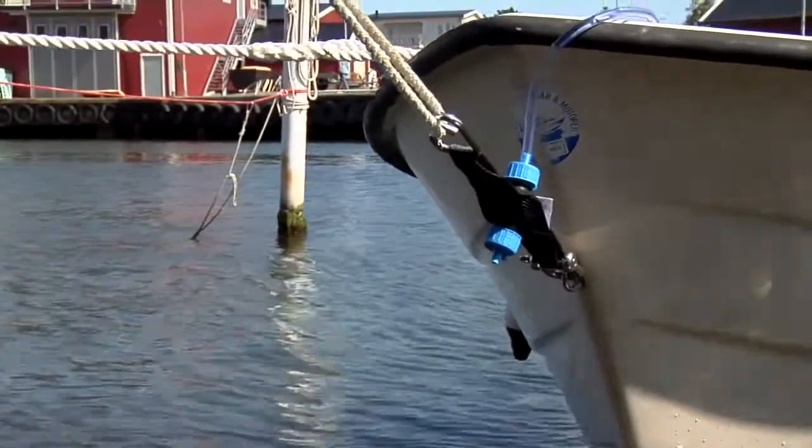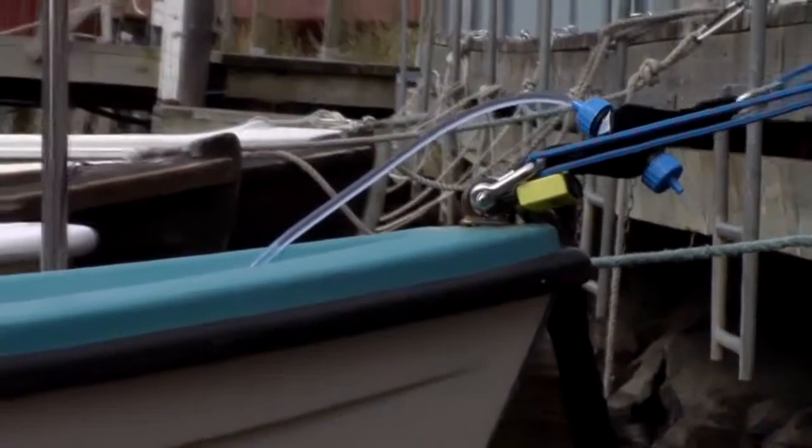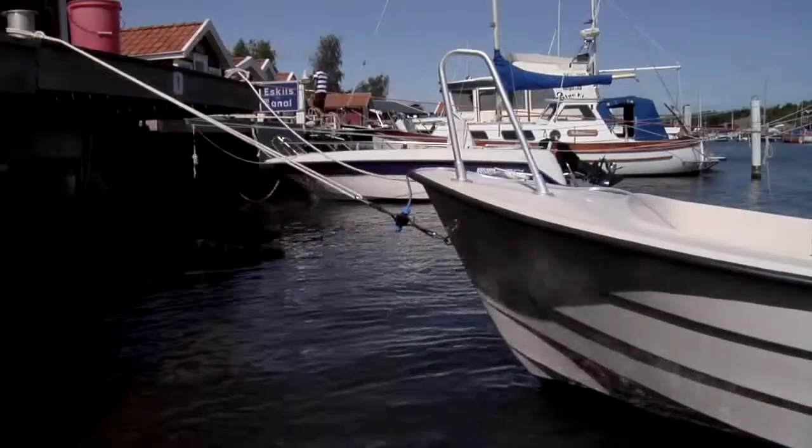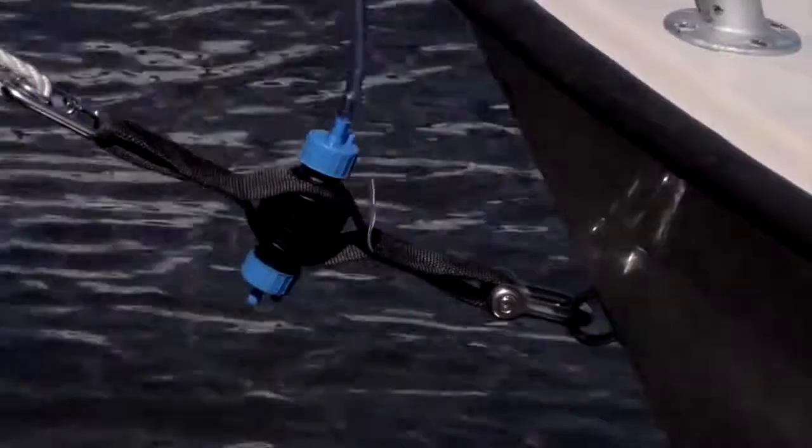Using the natural power of waves, wind and passing boats, the Swedish manufactured Drainman handles the pumping completely automatically. No electricity required.